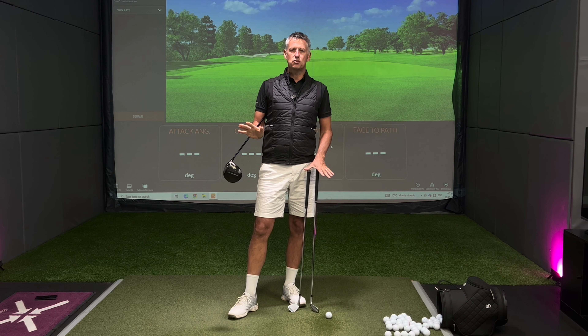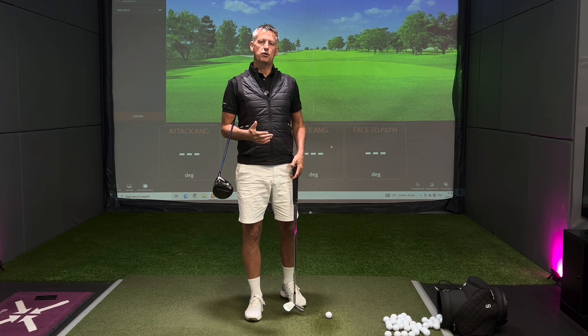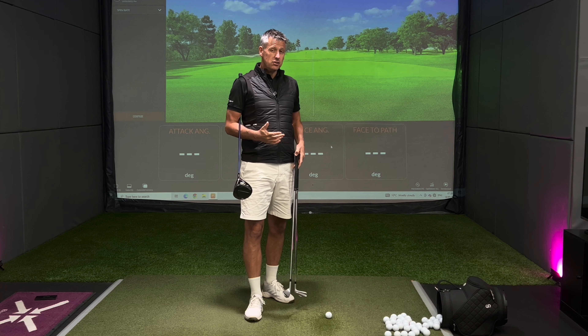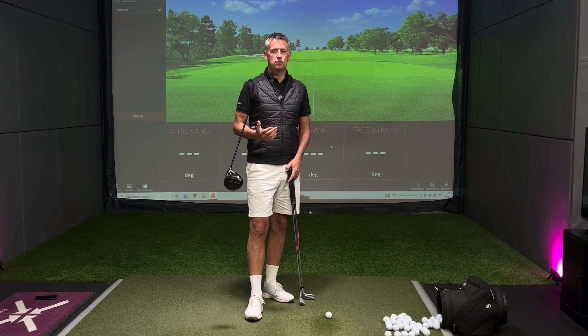Welcome back to the channel. Today I'm talking about backswing. I'm going to give you some insights into how you can appreciate that the backswing may start to feel different as you move up and through the bag.